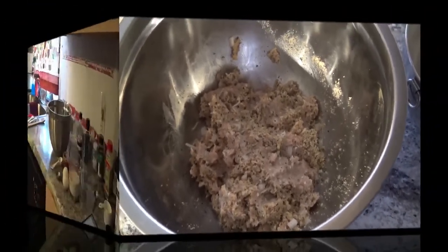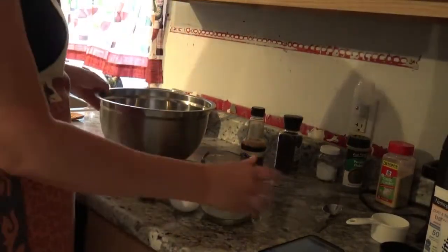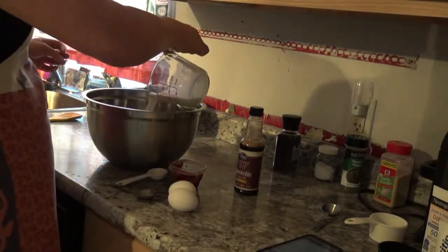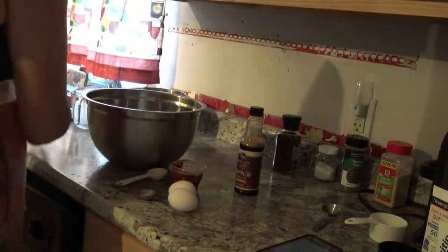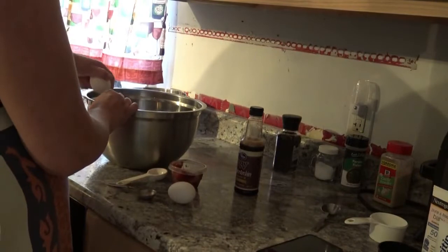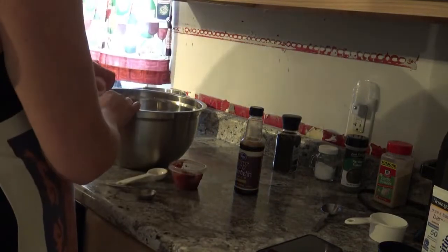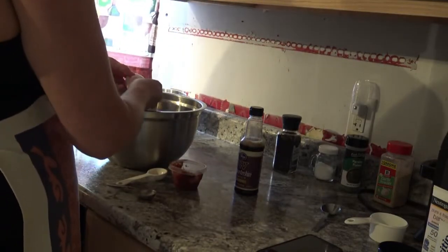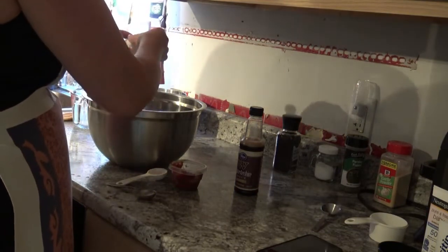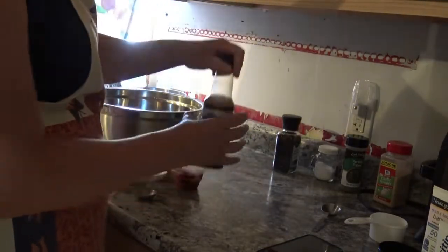Now I'm adding in all the wet ingredients. You have one cup of milk and you have two eggs — that second one was a little stubborn. You also do two tablespoons of Worcestershire sauce.